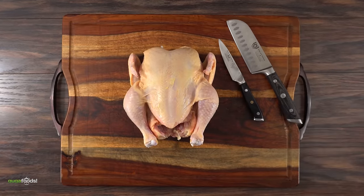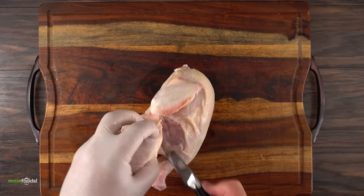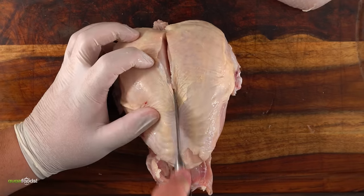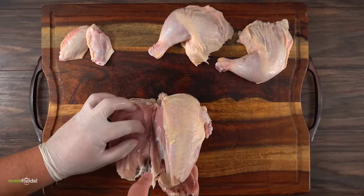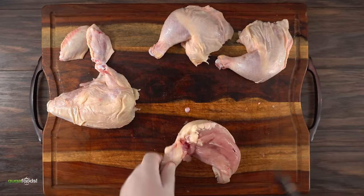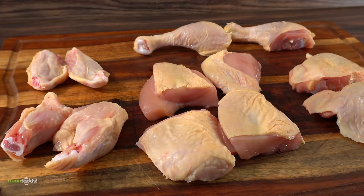First up, the bird, and we gotta butcher it. The first thing I like to do is remove the wing tips — find the joint and cut it up. Next I like to work on the thighs and drums. The most important thing is the oyster meat; go around it and don't mess it up — it is the best part of the chicken thigh. Once the legs were removed I jumped right into the breast, starting right in the middle, cutting it straight down. In the end I was left with pieces that are way too big, so I removed the wings from the breast, cut the breast in half, and separated the drums from the thighs. My chicken is now ready.